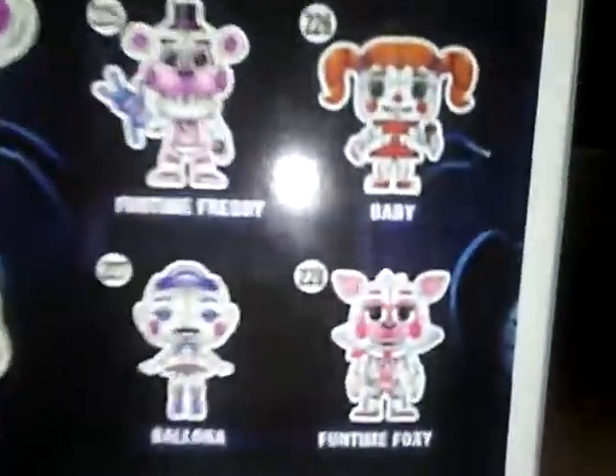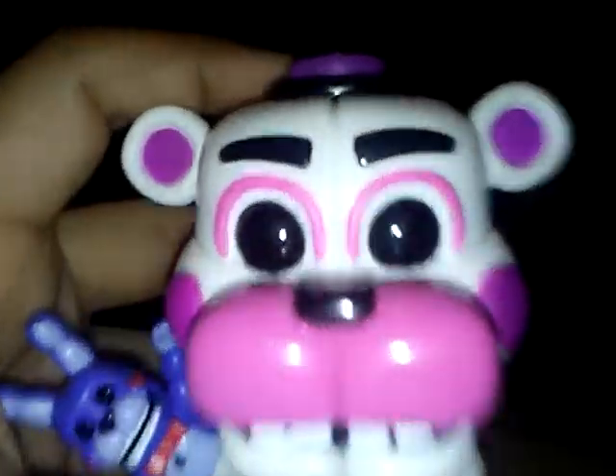There's four figures in all, which is Fun Time Freddy, Baby — missing — Fun Time Foxy, and Ballora. Come back to Fun Time Freddy. Here he is, I got him at Walmart, oh my god.